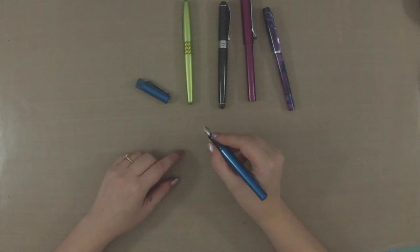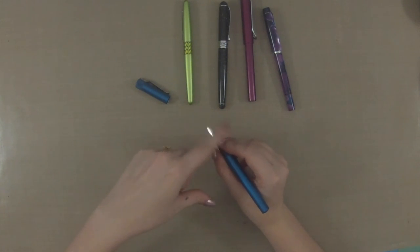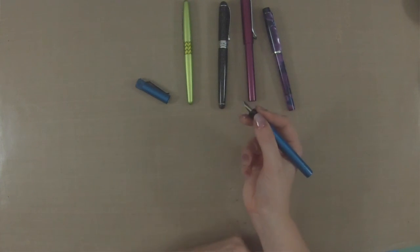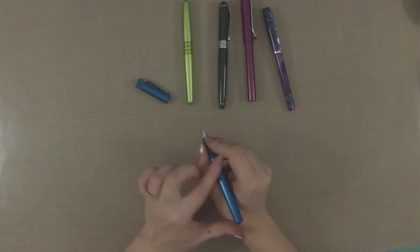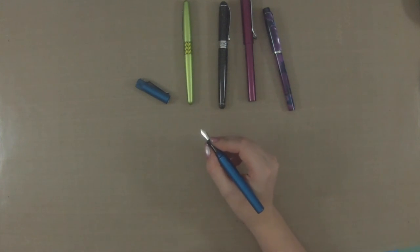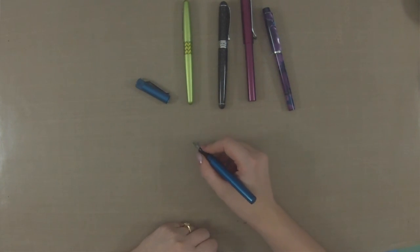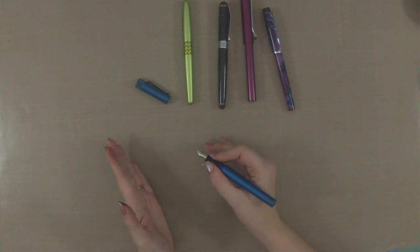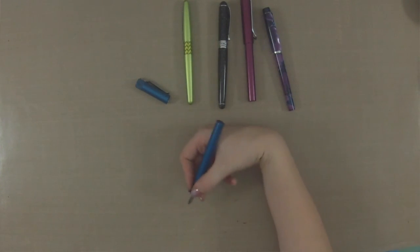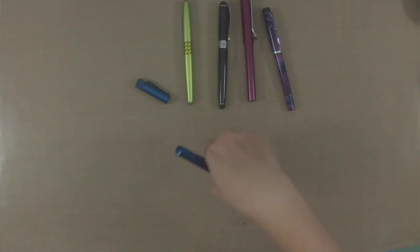What you want is a tripod grip — one finger on each side of the pen and then one resting below supporting it, with these two fingers free. The fountain pen will sit and nicely lay in the web of your hand, and then you can write. A lot of times you want your paper turned to a 45-degree angle, and you don't want to be doing any weird angles with your wrist, as that is going to hurt.